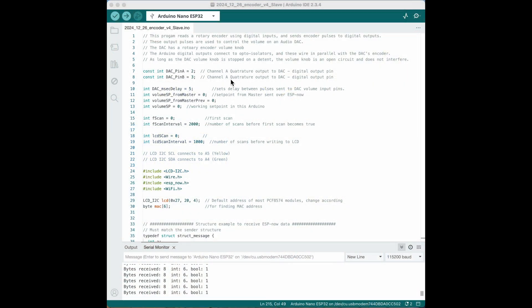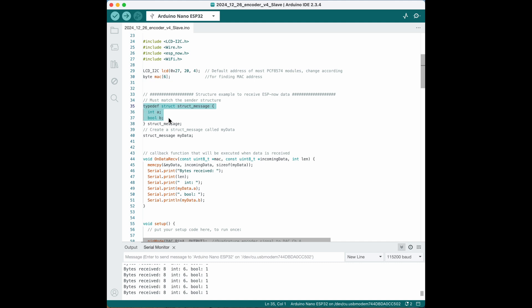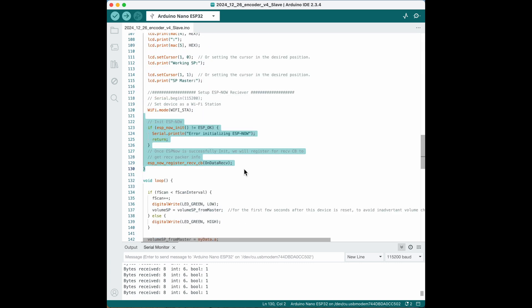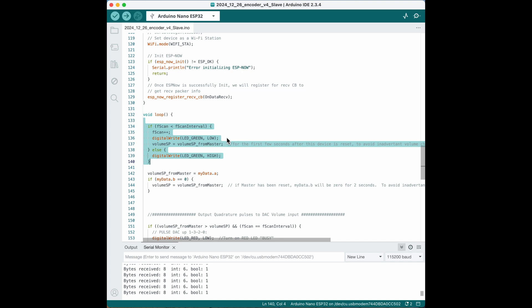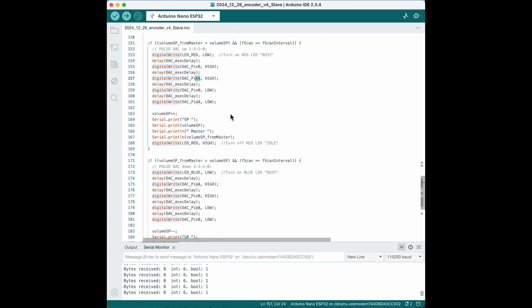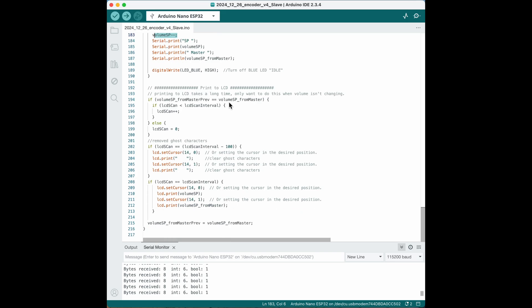This is the code in the slave Arduino. This is the data type for the briefcase of data that we're receiving from the master — integer A and boolean B. This is an example to display the MAC address for your Arduino; it prints to the serial port. When the slave Arduino first turns on, we're going to turn on the green light for indication. Whatever value the master is sending as a setpoint, we're going to initialize our working setpoint to match. This is where we're pulsing the digital outputs to generate an increasing or decreasing encoder signal. After the pulse is sent, both outputs are left off so as not to interfere with the rotary knob on the DAC. And we're only writing to the LCD occasionally when we're not actively trying to change volume.